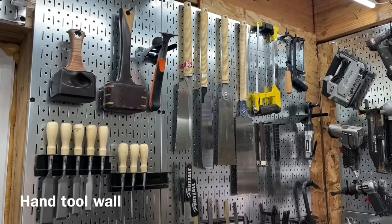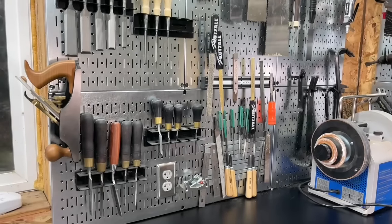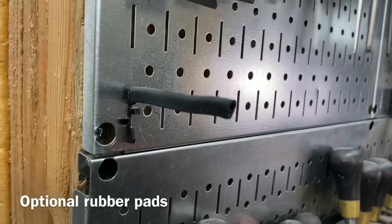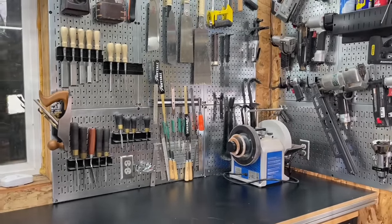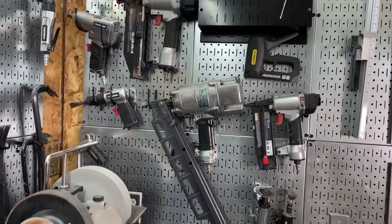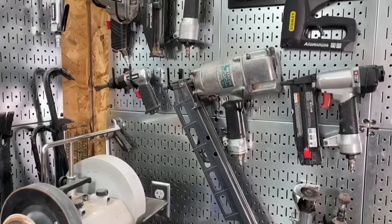I'm liking how this hand tool wall is shaping up. One of the pegs I use most often is just a straight four-inch peg, and you can get a vinyl coating for any of their hooks or pegs. That straight peg is very useful. I have all my air tools on this wall, and those U-hooks are probably my second favorite. So get a bunch of U-hooks and a bunch of those straight pegs.